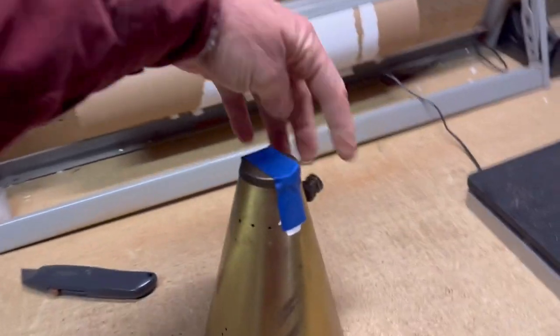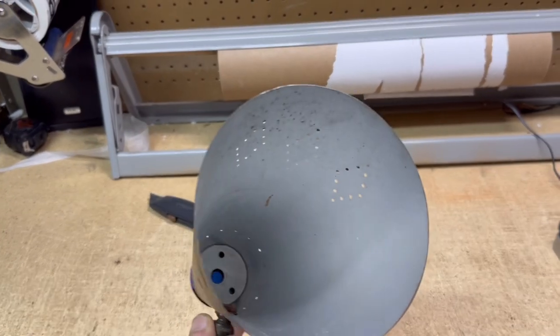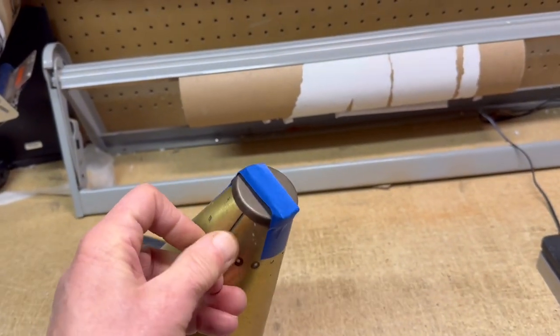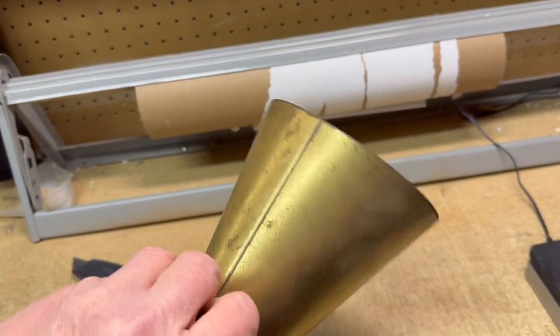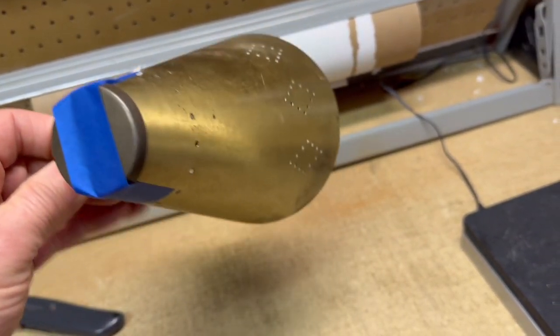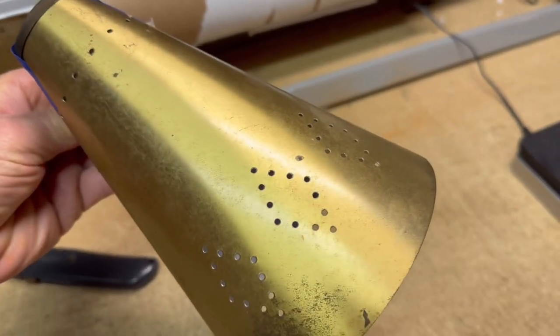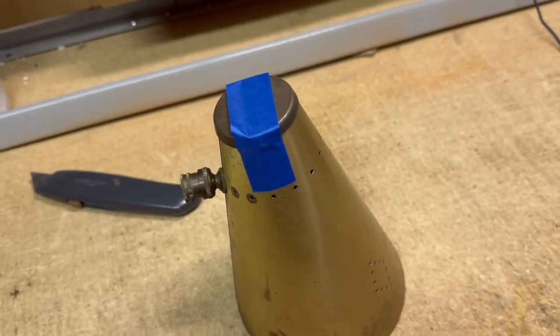This is a metal cone shade off of a tension pole lamp. The lamp had some other problems, which is why I decided to sell the parts separately.